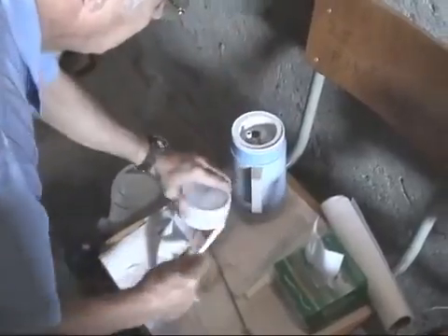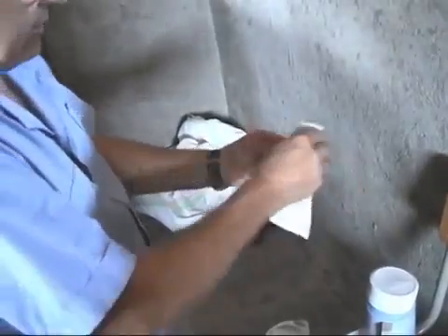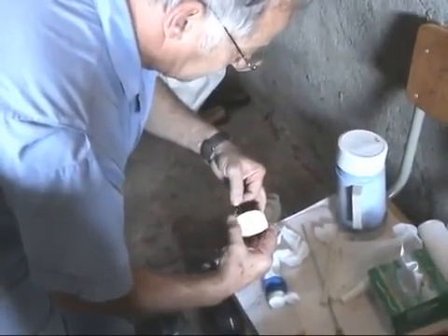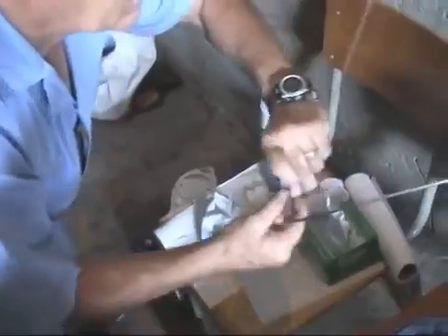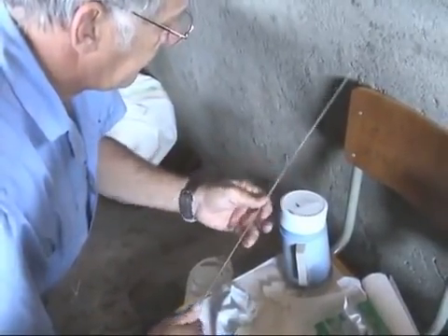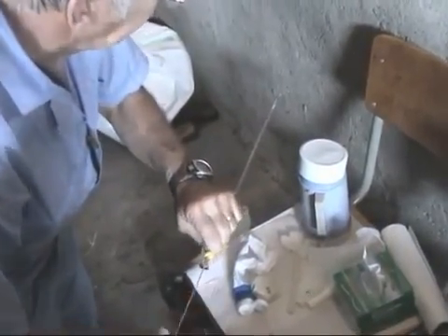We remove the straw from the thaw jar and dry it off, removing all the water from the outside. Then we identify the sire on the straw to make sure we're using the right sire — GRK 126. Correct. Then we remove the clay plug on one of the ends, and load the gun. We put a sterile sheath around it because this is what comes in contact with the tract, and you want to make sure that it is in fact sterile. Lock the semen into place inside the gun, lock the sheath on the barrel, and we're ready to inseminate the doe.